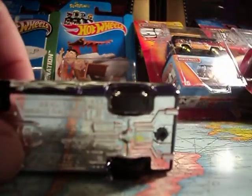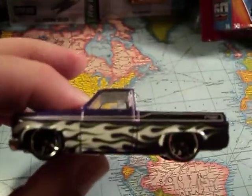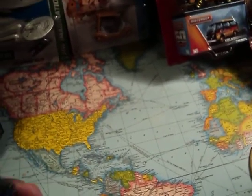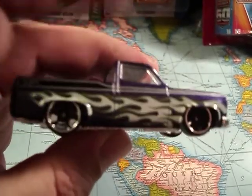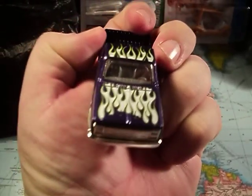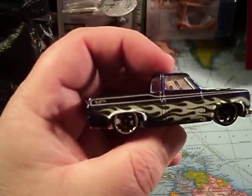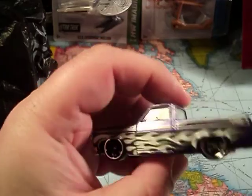And here we have it. We have a plastic bottom, metal top here, metal body. Purple with flames — not a bad little paint scheme here. Looks pretty nice.